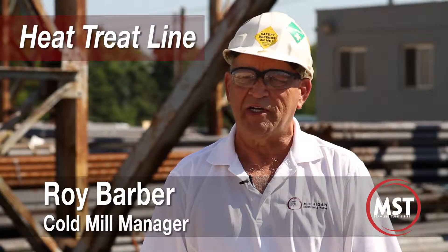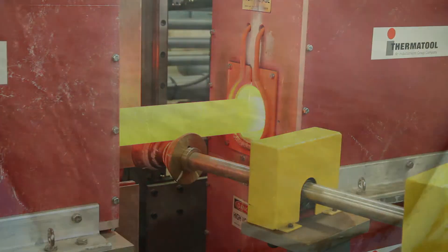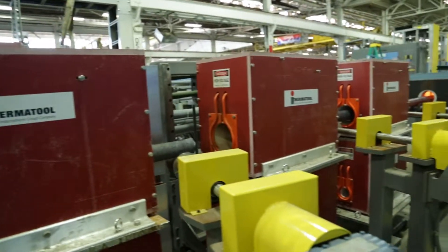The basic process of heat treating is to heat the material through austenitizing coils to approximately 1,650 degrees, send it through a quench section that cools it down rapidly and achieves a very high hardness. From there we transfer the material to a tempering coil section that reduces that hardness to the specific level that the customer requires.